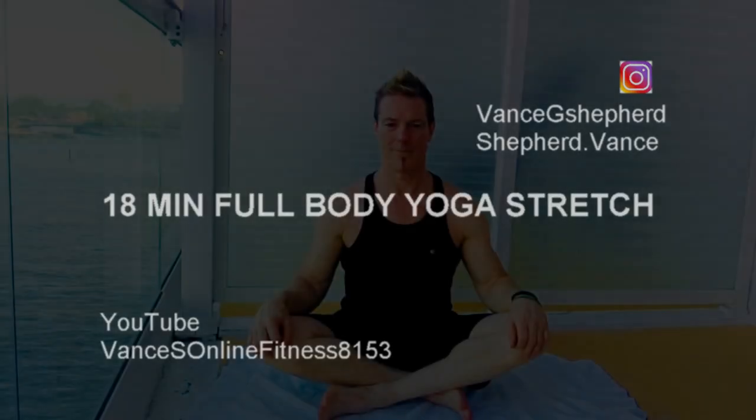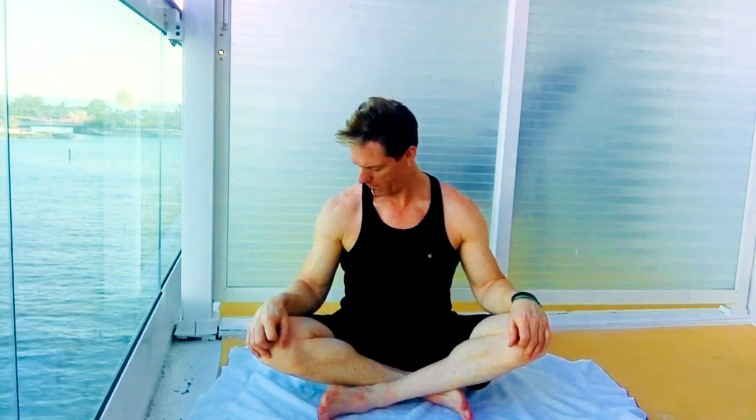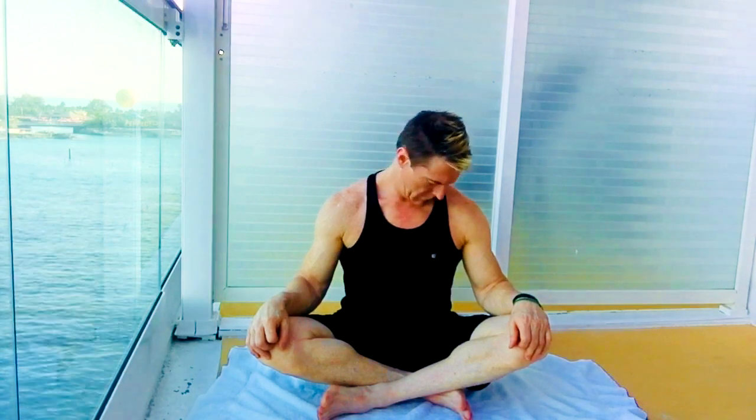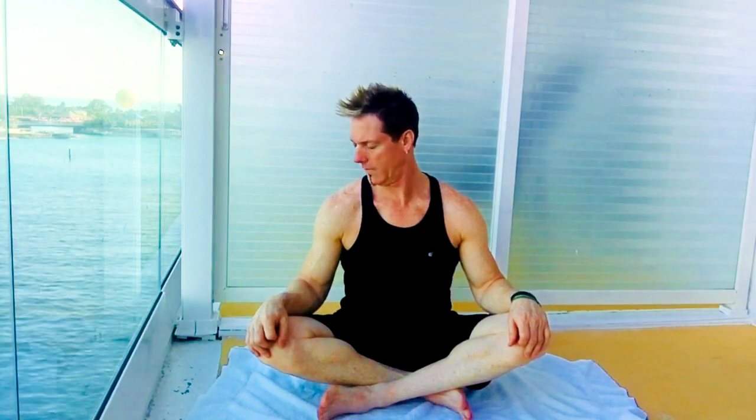Welcome to this full body stretch everyone. Without any further ado, let's get going. Roll the head around in circles slowly — if you feel a tight spot, just hold it. We're going to go through one direction, breathing through the nose and out the mouth.